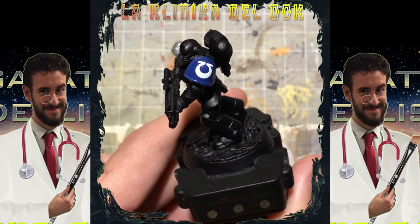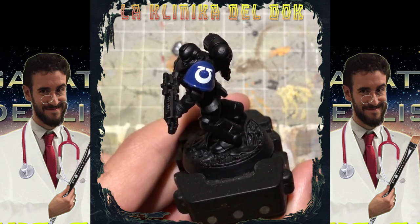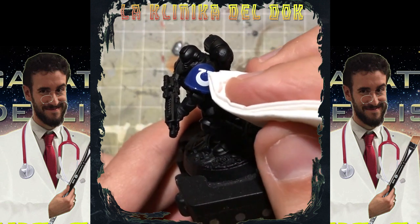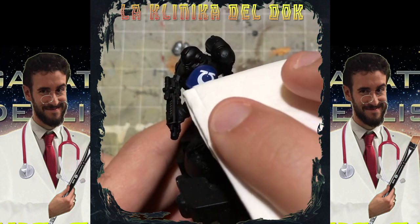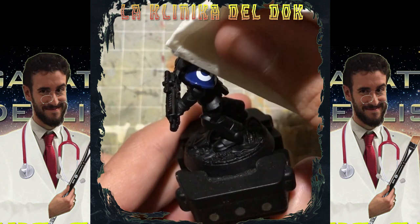Una cosa che potete fare mentre il Micro Sol sta asciugando è, stando molto leggeri, con un fazzoletto di carta tamponare — proprio sfiorando quasi la miniatura — la parte con la decal, per permettere di appiattire tutte le varie pieghe.